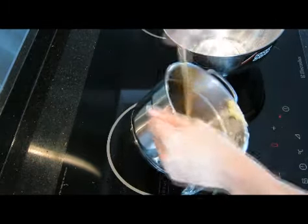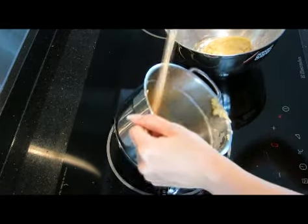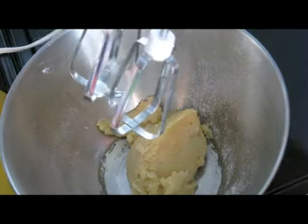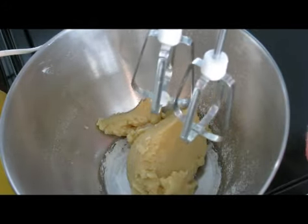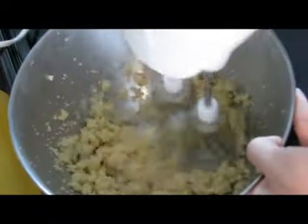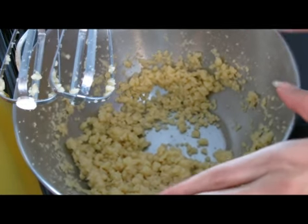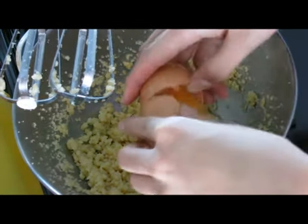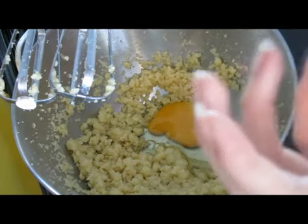Place it back into another bowl. Using an electric mixer, beat it on low speed until the steam is gone — beat it for about a minute. After the dough is lukewarm, add in the egg and continue mixing until it forms a thick paste.